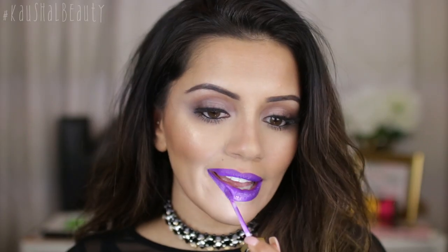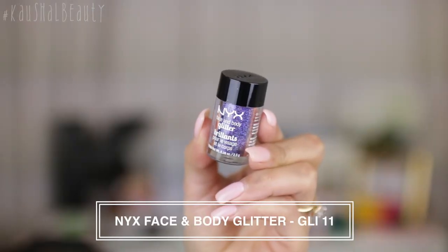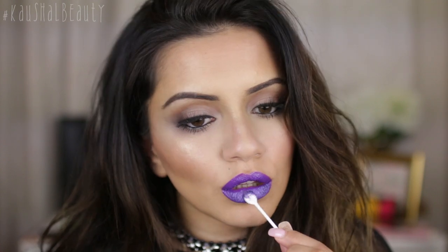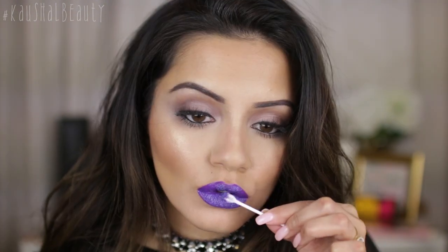On top I went over with a gorgeous purpley holographic glitter by NYX Cosmetics — two really affordable options! This one is in shade 11, and I'm just pressing this on top of my lips to create that perfect purpley glitter lip.